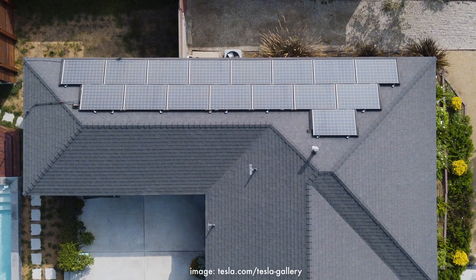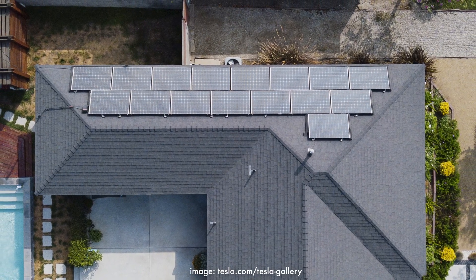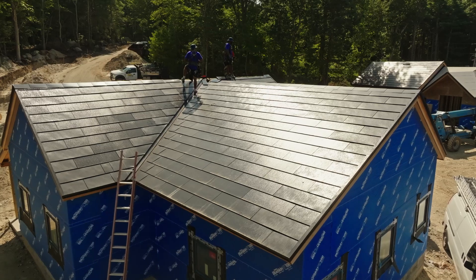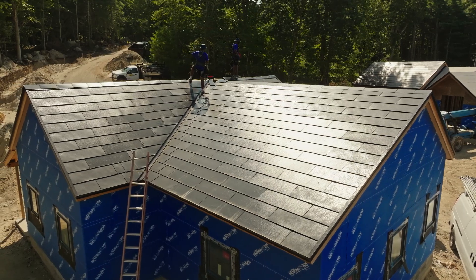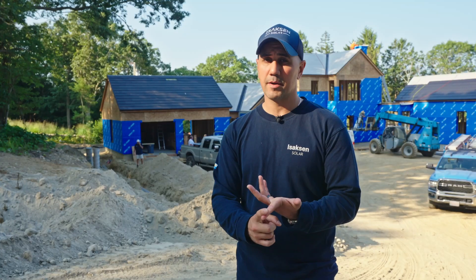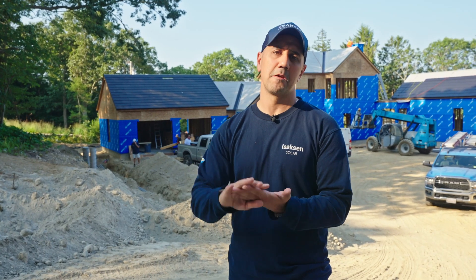Typically, with most homes, you have a roofing surface like asphalt shingles or metal, and then there are solar panels put on top of that. Tesla Solar Roof is both of those combined into one product. It's not only the solar system, but it's also the actual roof itself. The entire product is engineered, designed, and manufactured by Tesla.